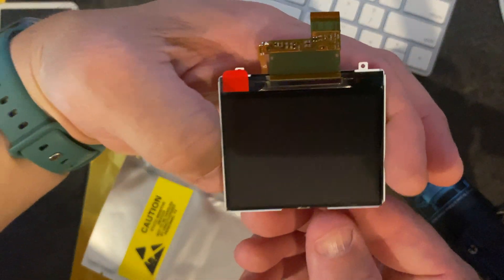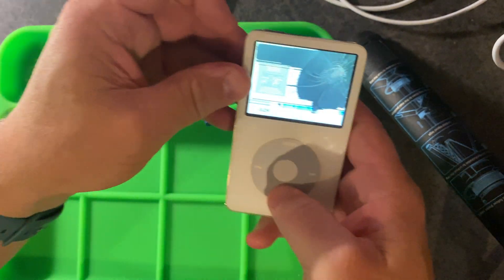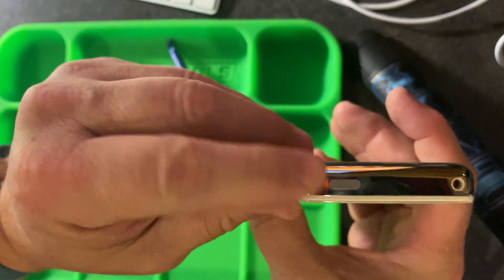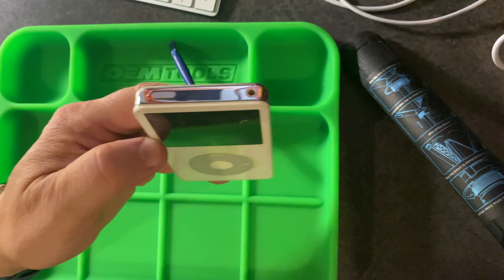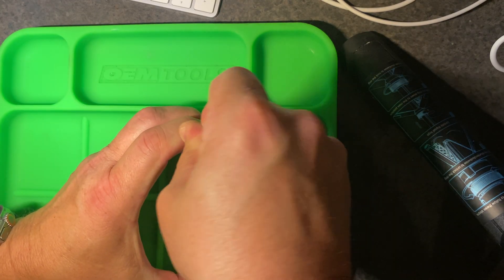Here's the screen. Now let's take the iPod apart. First thing we want to do is flip the hold button. You'll see the red or orange area exposed — that lets you know that everything is locked. So now you can't accidentally push a button and turn on the iPod while you're doing the repair.